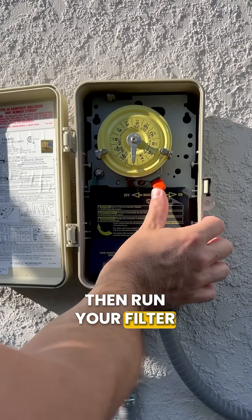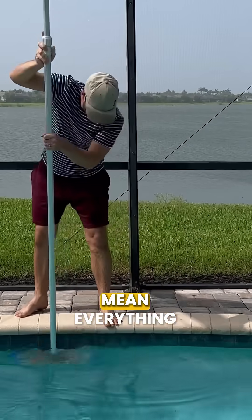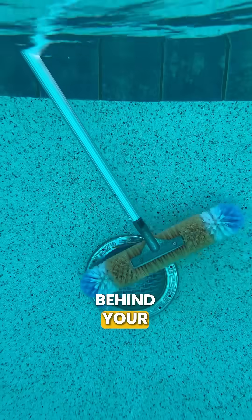Then run your filter and keep that shock circulating. Now, while your shock is working, you want to brush everything — and I mean everything. Brush your pool walls, your floors, your steps, your skimmers, under ladders, and even behind your pool lights.